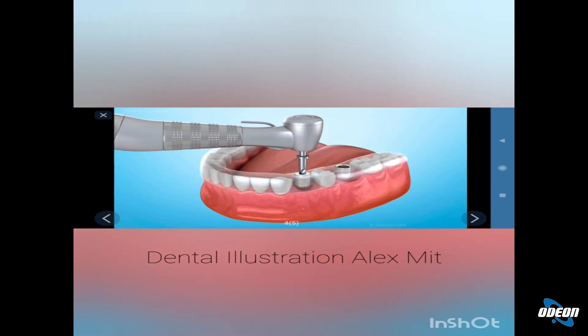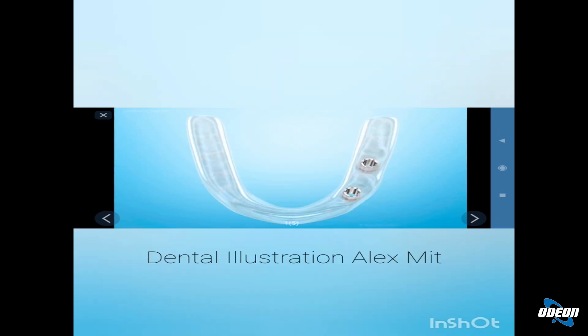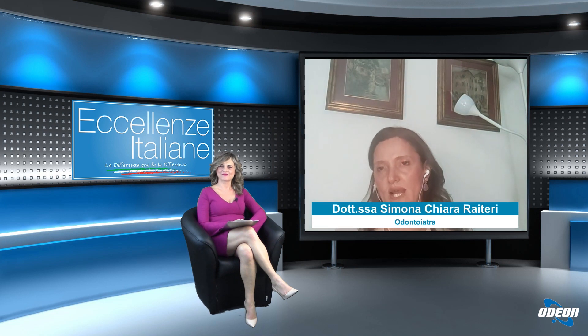Questo piccolo video illustrativo fa vedere che cos'è la mascherina chirurgica. Come si vede è una mascherina trasparente, normalmente trasparente, fatta in una resina specifica, che ha degli appoggi dentali. Si posiziona sui denti, si blocca la mascherina e tramite questi fori, studiati appositamente, si inseriscono gli impianti. Finito l'intervento si toglie la mascherina e gli impianti sono stati posizionati.